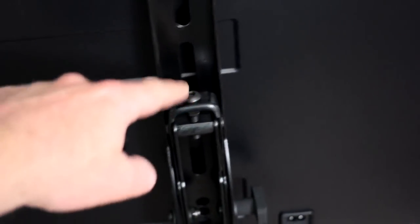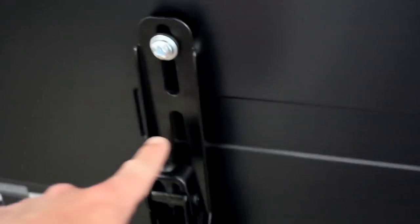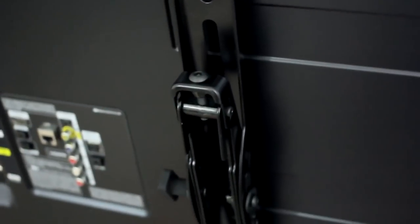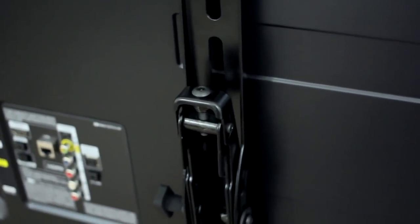I loved it — it was simple. Two studs on the wall, mount the bracket, bada boom, hang the bracket to the back of the TV, hang it, and there was even a fine-tune adjustment so if you want to make sure it's level, you could level it at the end.